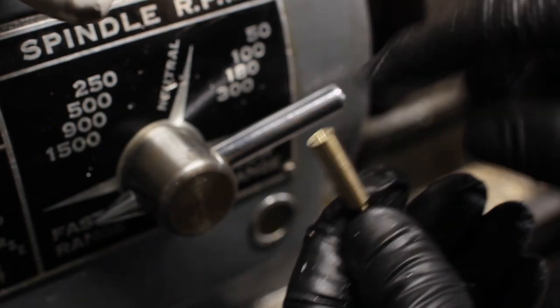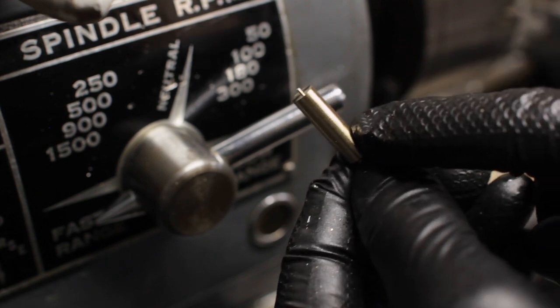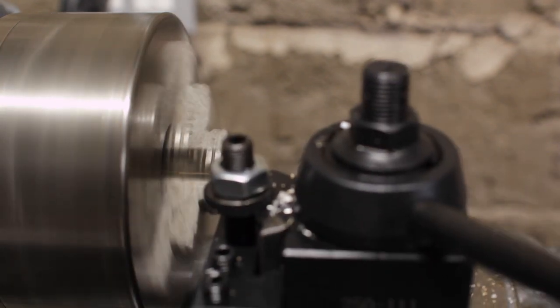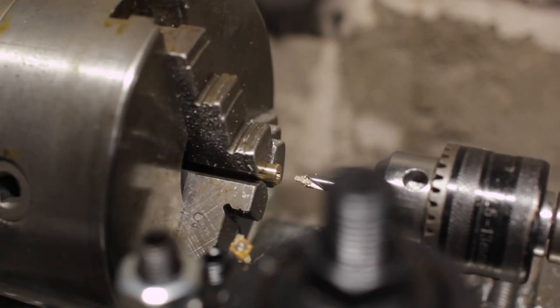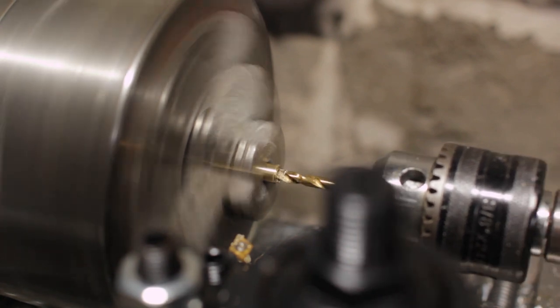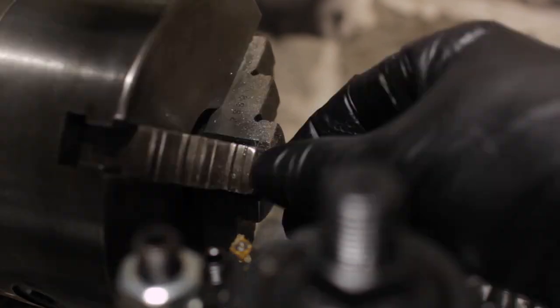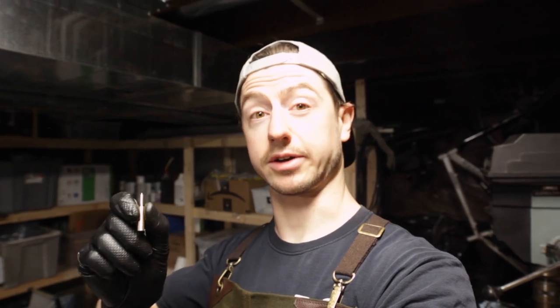Now we'll have to face that off and bore that down. The first one is finished — it looks pretty good. I'm going to make the second one, which is for the M3, and then we'll go try them out in the soldering iron.